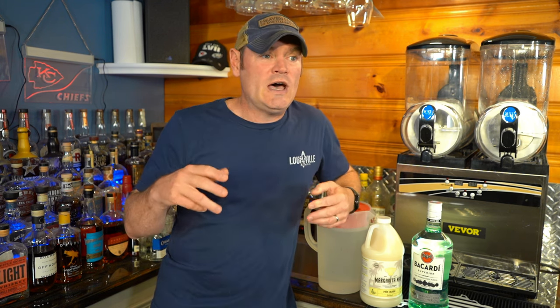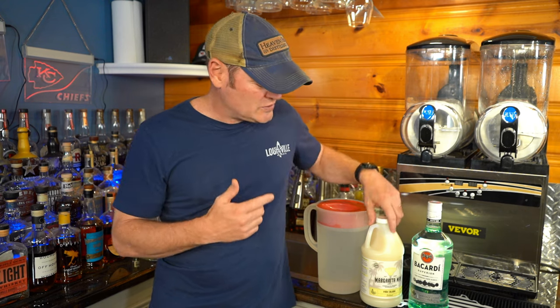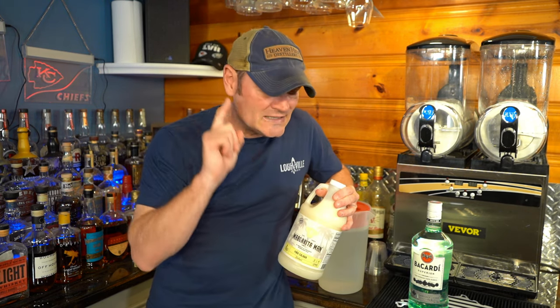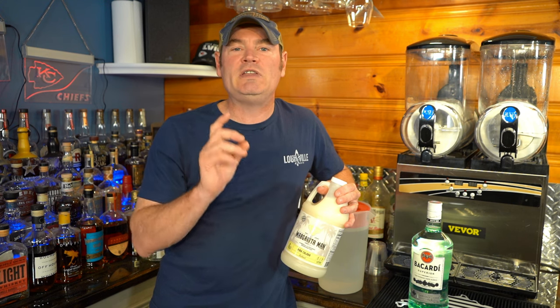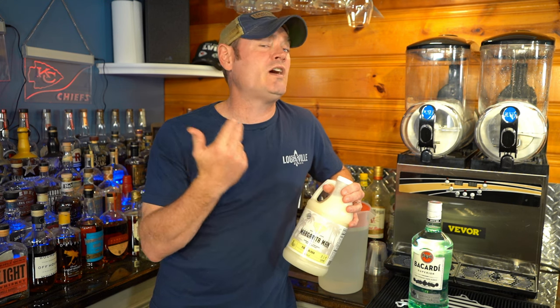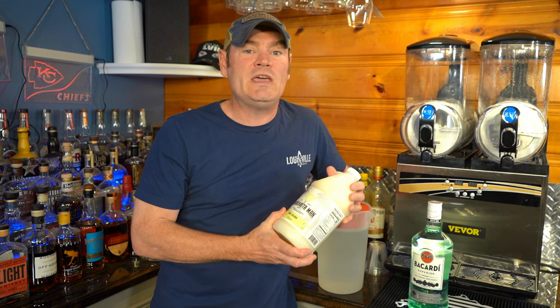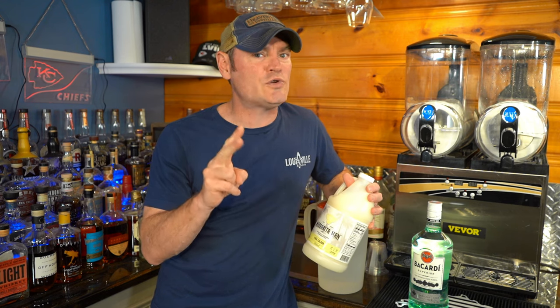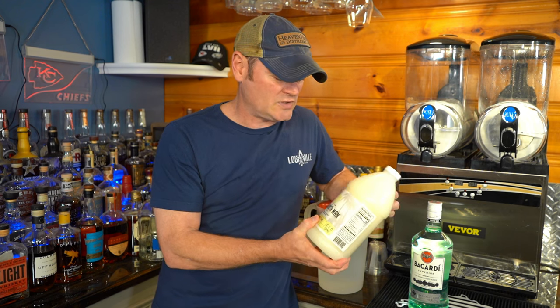I do that for two reasons: one, it's hard to screw up a pina colada, and two, when you get a really good one like I hope we're going to make today, there's just nothing like it. We're going to use the Margarita Man's Pina Colada Select mix. The select version is made from pineapple juice and Coco Lopez cream of coconut — those are the two extra ingredients.